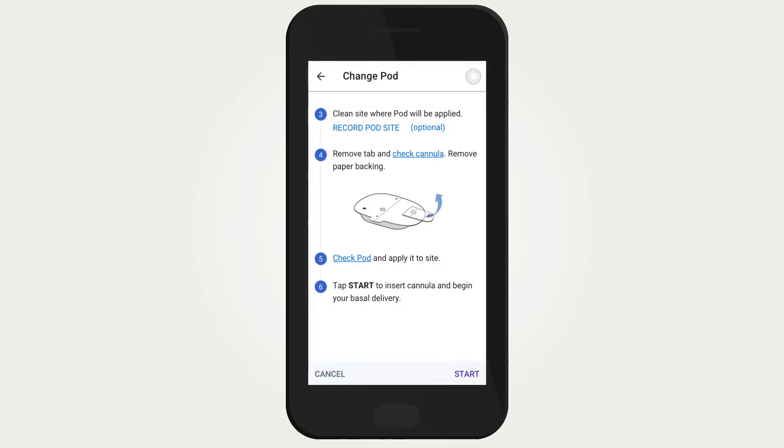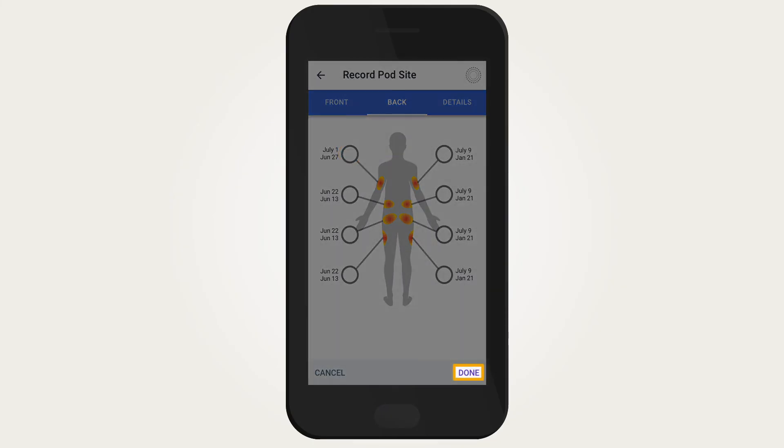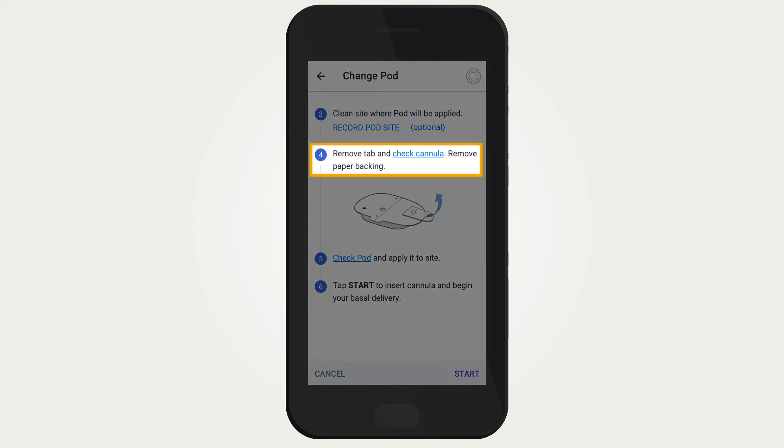The pod site map is an optional feature to track current and recent pod site locations. Tap 'Record Pod Site' to use this feature, then tap 'Done' once the site is recorded. Follow the next steps on the screen.